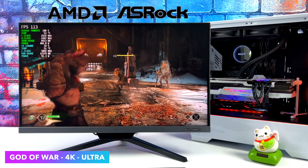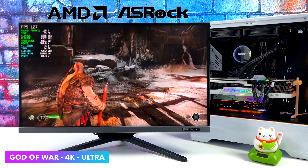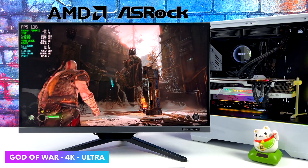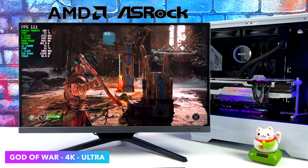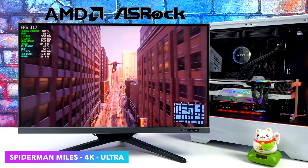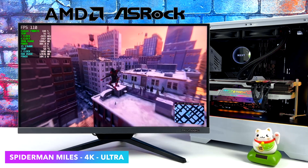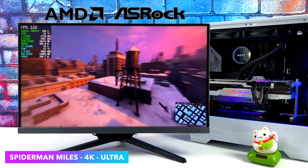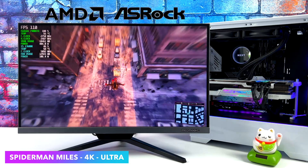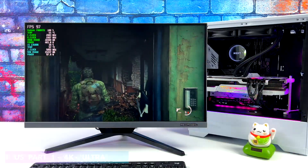Ever since God of War was released for PC we know it takes a pretty powerful GPU to run at 4K ultra, but with this we're getting an average of 114 FPS at 4K ultra with no FSR at all — great performance, and paired with this i5-13600K it's doing a really great job. Spider-Man: Miles Morales at 4K ultra gave us an average of 122 FPS, though every once in a while it'll drop into the 90s. This is another game that requires a beefy GPU and the 7900 XTX handles it maxed out at 4K without a problem, especially paired with a FreeSync monitor.